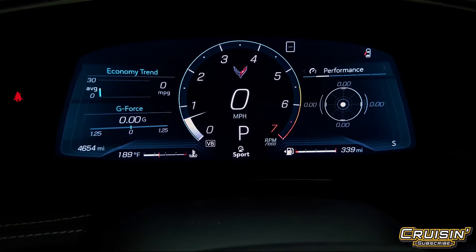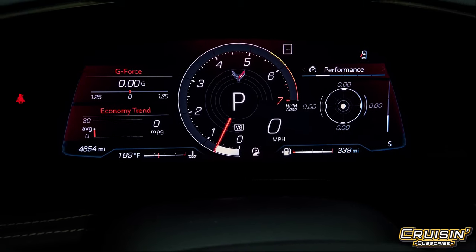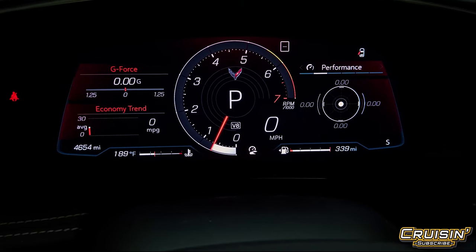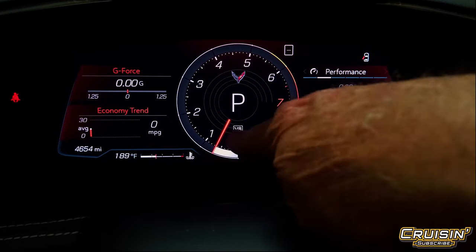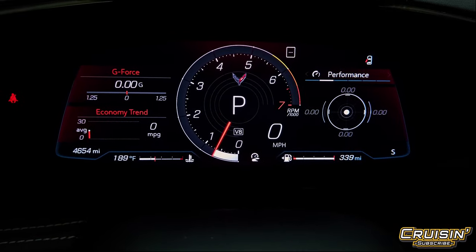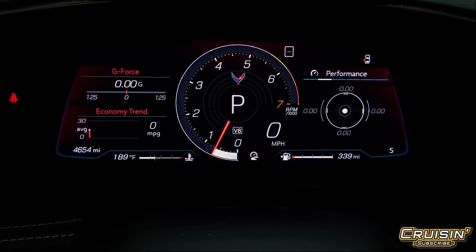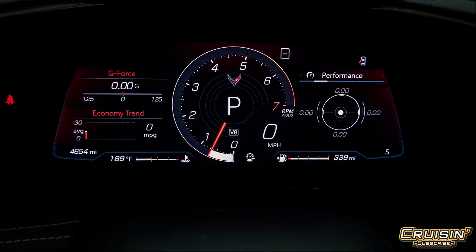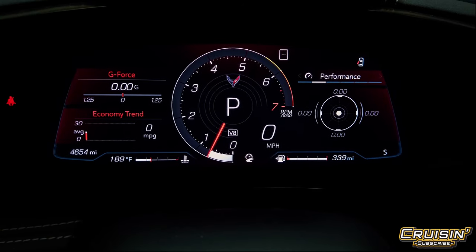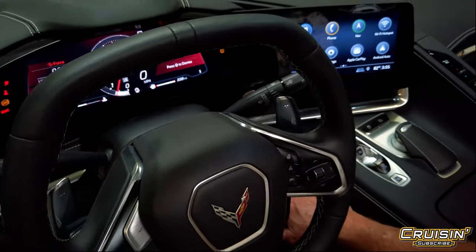One other feature we haven't talked about is cylinder deactivation. You can see it says V8 right here, but if you're just cruising down a freeway it can drop down to six, four, or even two cylinders — and that's why you can get 30-plus miles per gallon out of this thing. By the way, with a full tank of fuel you get about a 340-mile range. Not bad for a supercar.